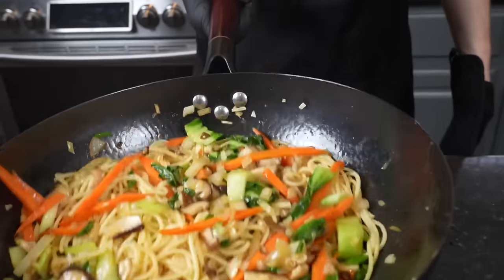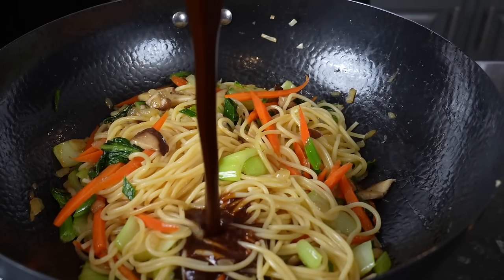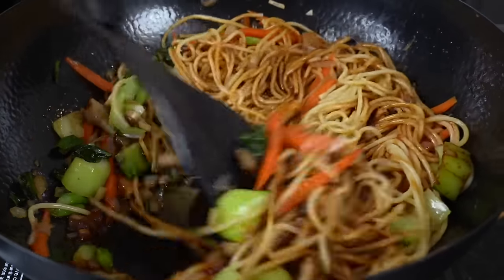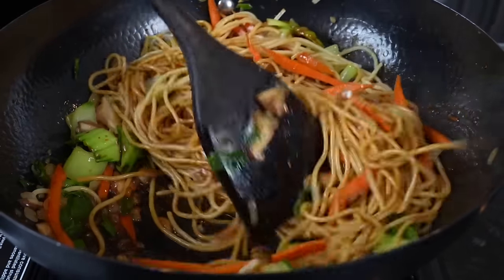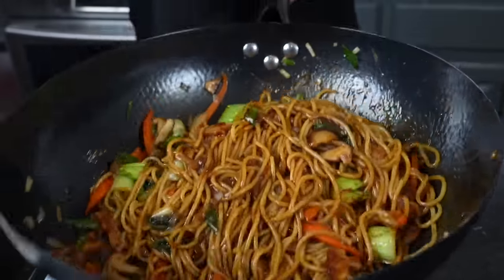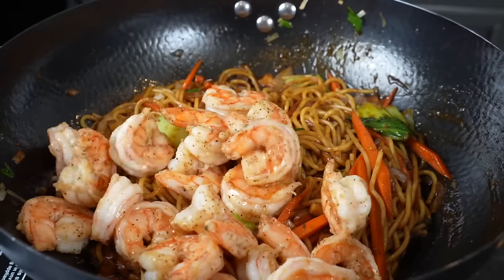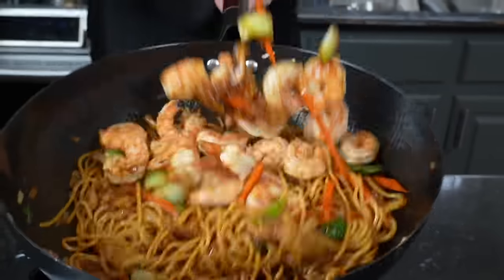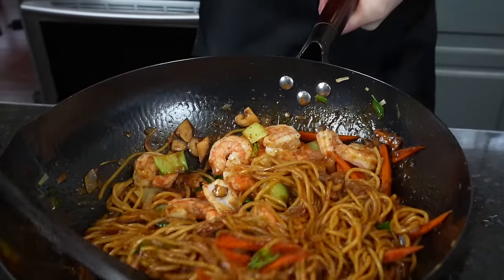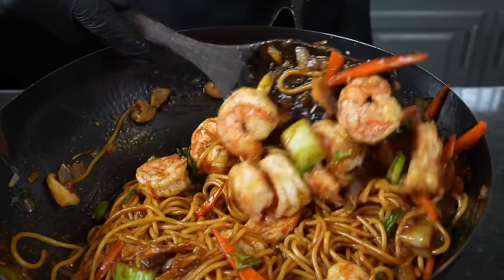We're going to increase the heat to medium-high and toss all those veggies into our wok. Once those vegetables have cooked down, gotten tender and caramelized a bit, we're going to strain and add the spaghetti noodles. Once you've tossed them around, we're going to add that sauce — and that's when everything is really going to come to life. Toss that around, making sure the noodles are well-coated in that delicious sauce. Now is a great time to taste and adjust for seasoning, then add those shrimp back to the party. Give them a toss and allow a minute or two to finish cooking. And my friends, you have yourselves a fantastic wok of lo mein.